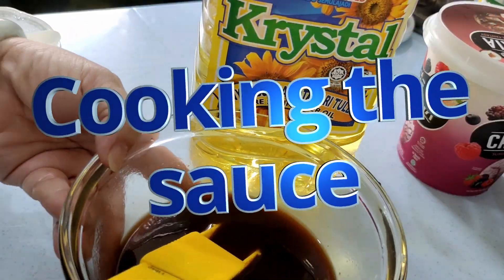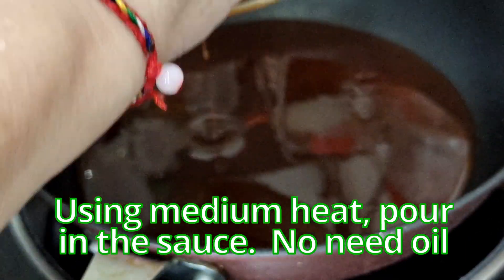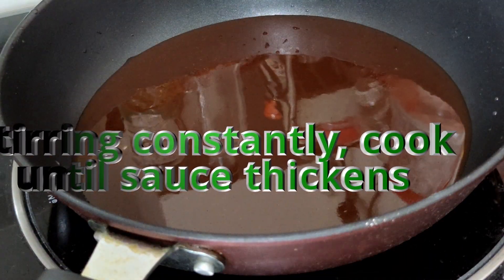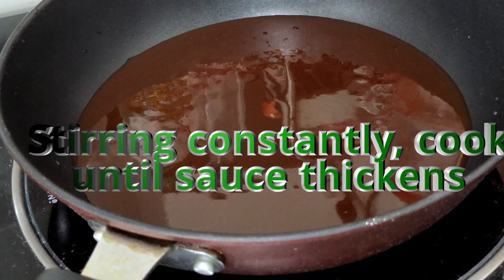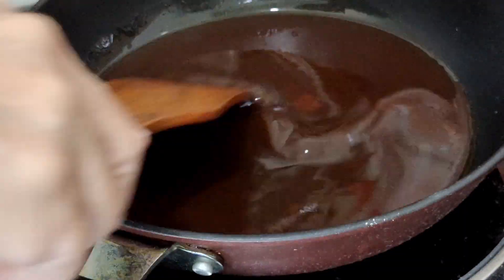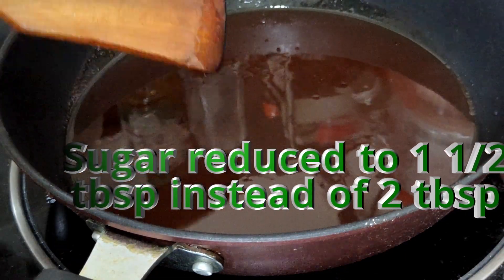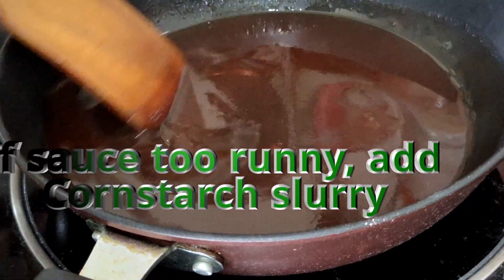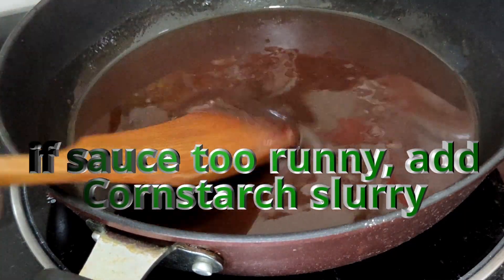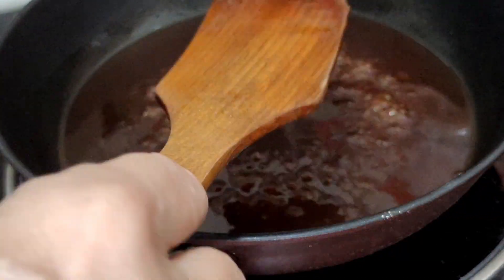You can cook the sauce while waiting for the pork to marinate. Using medium heat, pour the sauce in and cook until it thickens. Because I'm cooking the sauce ahead of the pork chop, I'll let it cook until quite thick then switch off — I'll heat it up again later. I need to taste it since I reduced the sugar. After boiling, if you feel the sauce is too runny you can add a cornstarch slurry: 1 teaspoon of cornstarch to 1 teaspoon of water. Increase the heat so it comes to a boil.